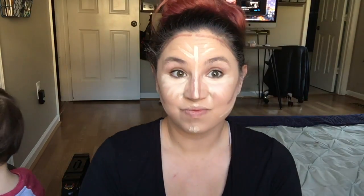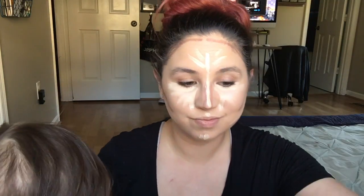We're going down the sides of our nose close to that highlight color because I'm just trying to create an illusion of a little bit slimmer nose. I'm going to go on my cheek, on my jawline to create a skinnier, longer face.